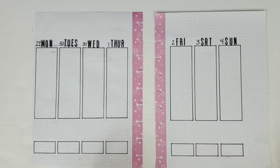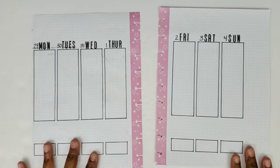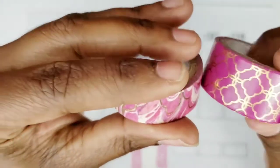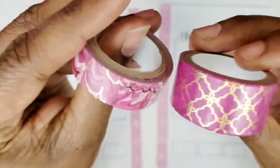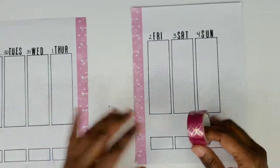I wanted to pull inspiration from some washi, so I went into my washi collection. I don't have a huge washi collection like some people, but I went through to see what I had that I hadn't used that was speaking to me. These two washi tapes spoke to me — I love the color, it's not quite pink, not quite purple, not quite red. And I love the gold foiling on each of those. So I decided I'm going to use these.